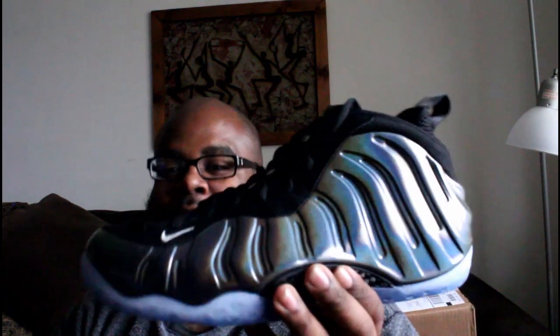Foamposite One box, everybody! You know the Foams are my favorite Nike silhouette. Got the receipt — City Gear. We have the Foamposite One Holograms!